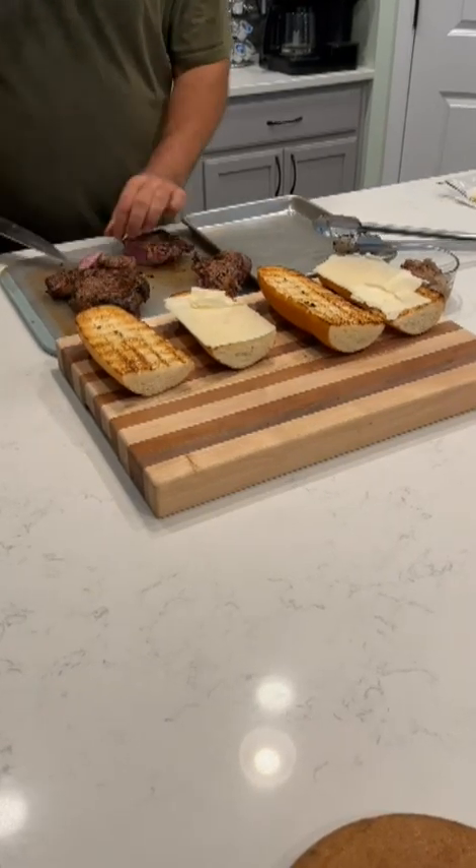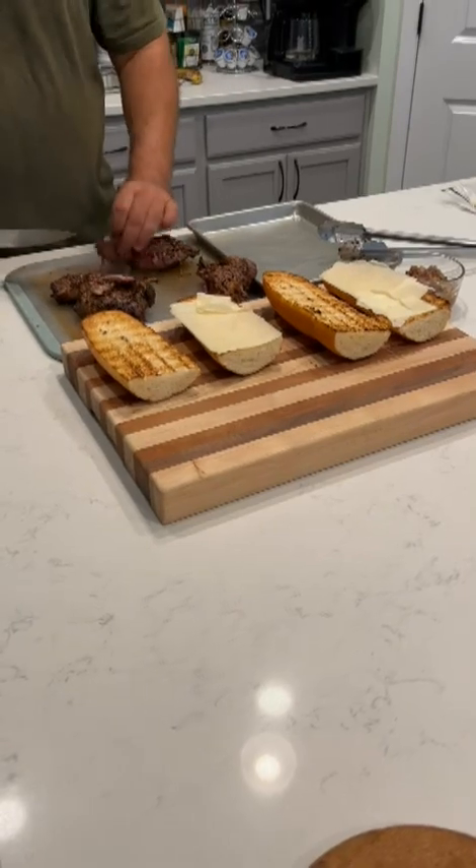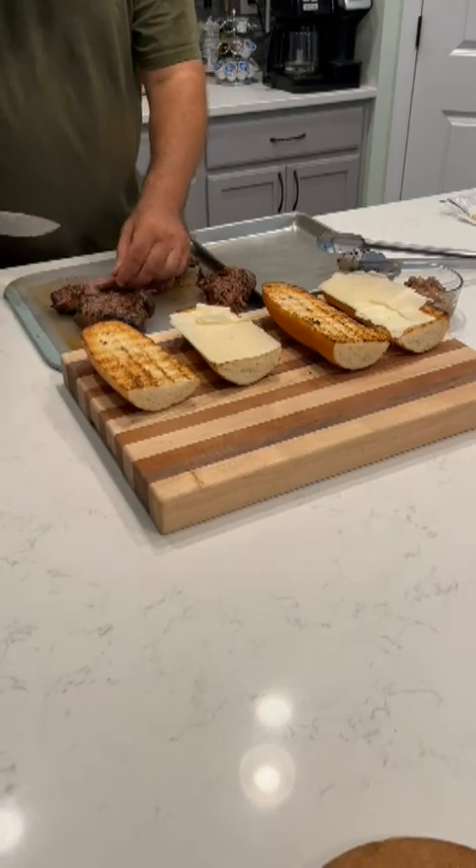Let's see what we've got here — there you go, this size, perfect medium rare. See what we got over here — beautiful and delicious.